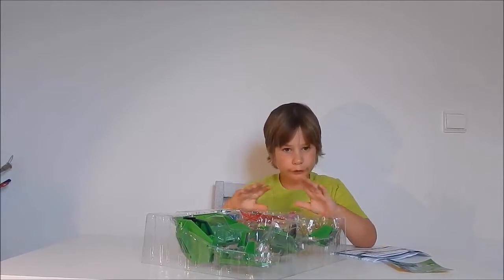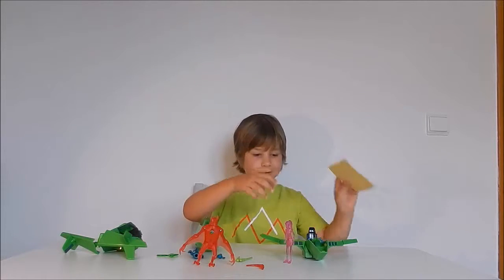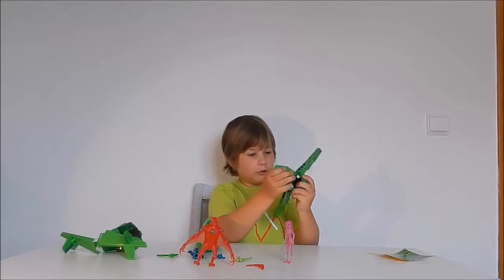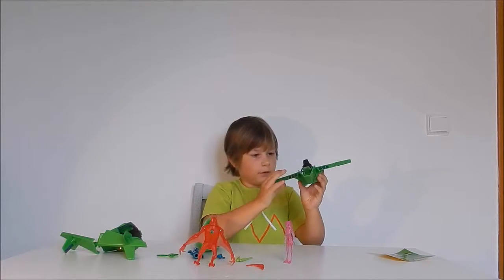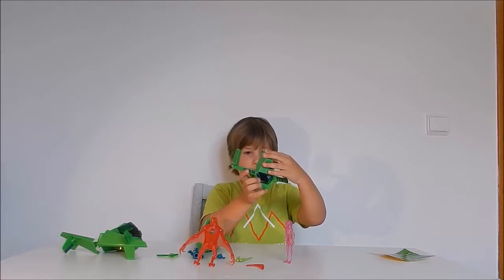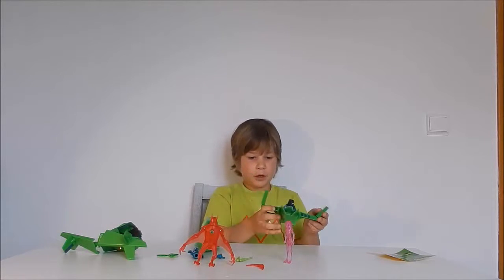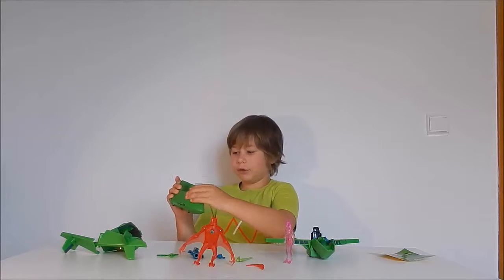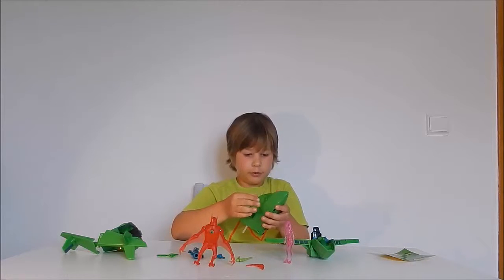We got everything out and here are the stickers. There's a little part you can take off somehow. These wings can go like that — they can fold, this can fold — and this is really cool: it can open here and you can put a figure in. I'll show you a bit later.